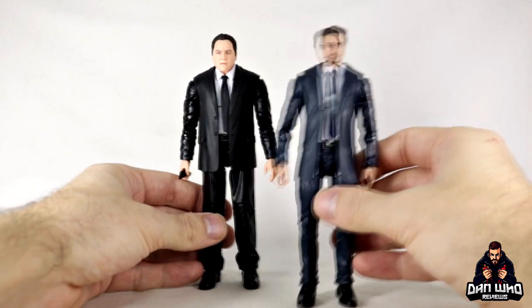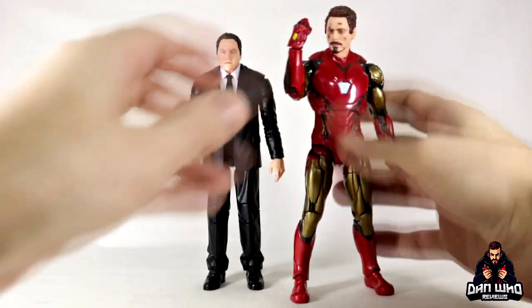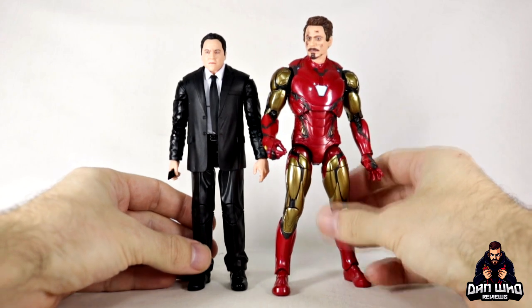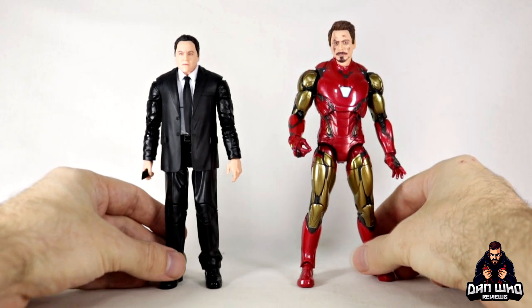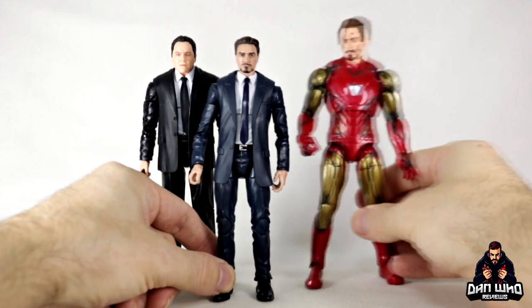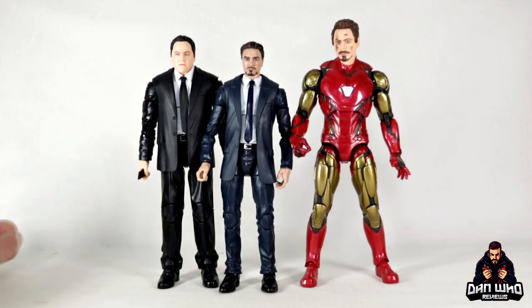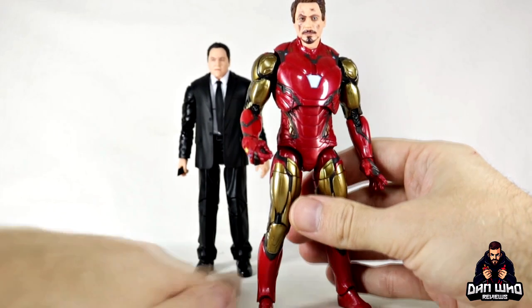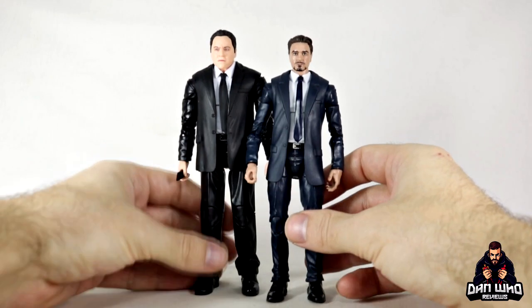We now have a better Robert Downey Jr. head on the Iron Man Mark 85, and bringing that in, he's massive compared to Happy Hogan — so that is my criticism about building an MCU collection. I love getting new characters and updates, but I have to admit the scale is a little skewed and inconsistent across the line. It's hard to hide that on camera, but it is what it is.